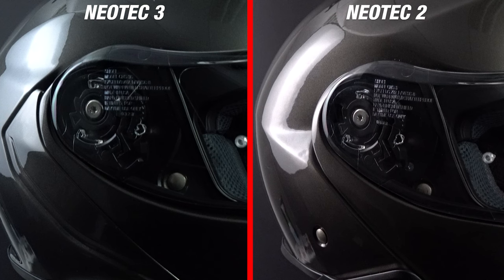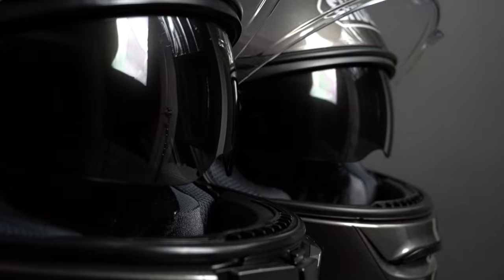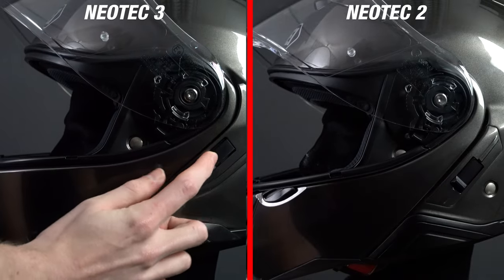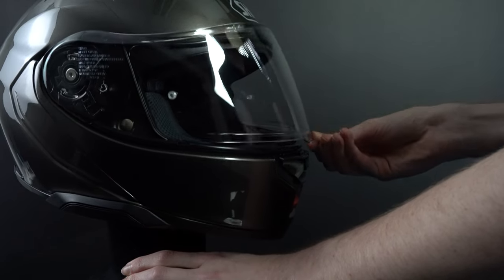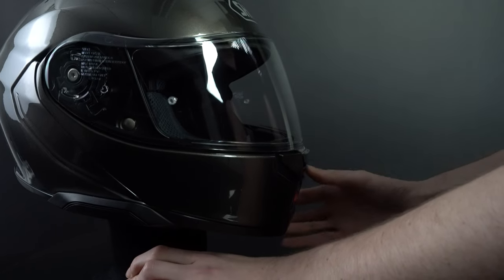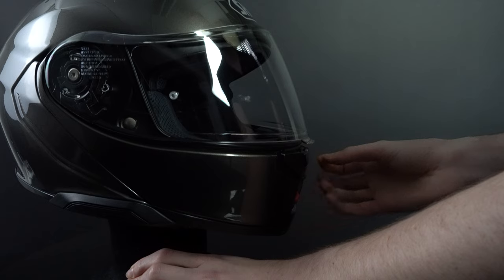This leads us to the visor changes of the Neotec 3. The visor closure is now in the middle instead of on the side, which allows you to easily open and close it with both of your hands. Their visor mechanisms are pretty much identical and hold the visor in 7 different positions. They have the exact same sun visor mechanism; however, the sun visor of the Neotec 3 drops down around 5mm further, protecting your eyes from road reflections. One final note is that it takes a bit more force to push the visor down all the way, which will significantly help prevent the visor from getting closed by the wind.